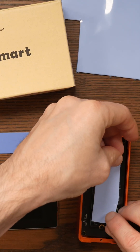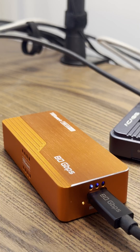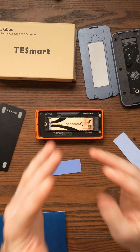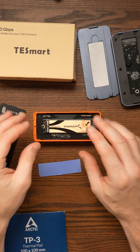It still doesn't work. What happens is I connect it to my Mac Studio and it just pulses on and off. You're not going to get that with the slower Gen 3 SSDs or some Gen 4 SSDs, but it just doesn't seem to handle the hotter Gen 4 SSDs or any Gen 5 SSDs.